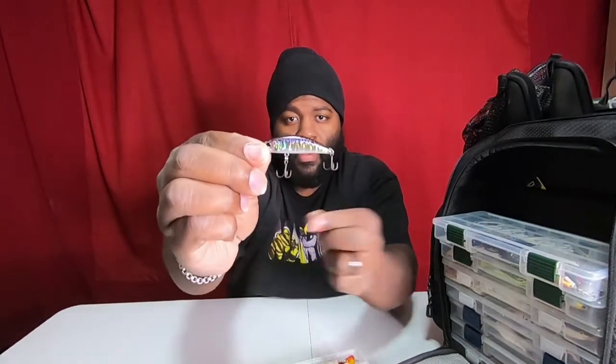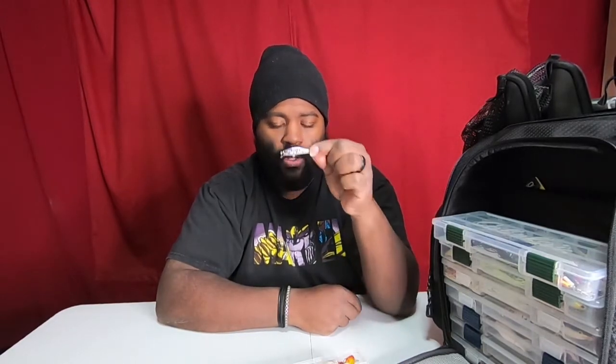These are also really good to have — they're called Spearhead Ryuki, Spearhead F. I also have the Spearhead S for sinking. This is a size 50. I've caught crappie, bass, bluegills, and walleye all on this.